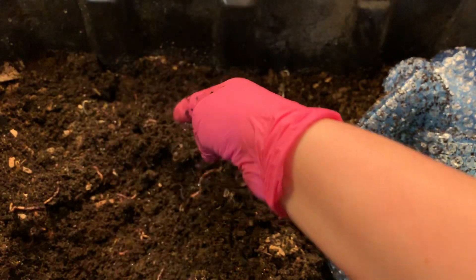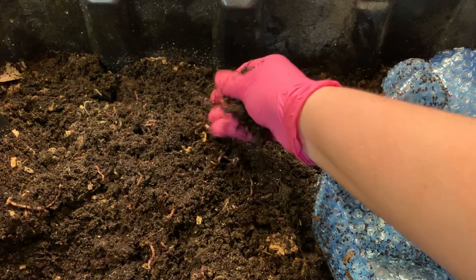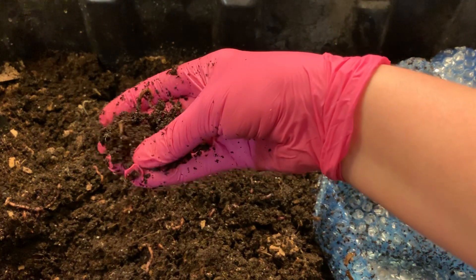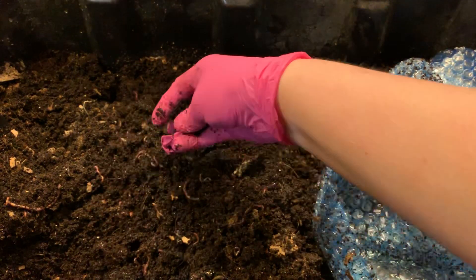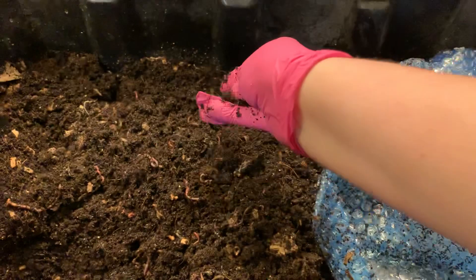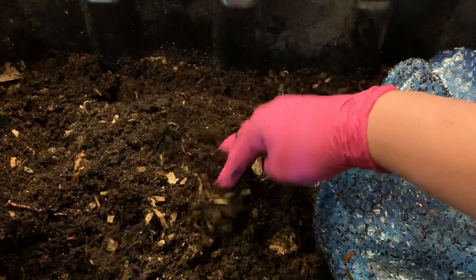The worms, as you can see, are crawling all over the place. It's very gritty down in this corner — this is where some of the grounds are, and you can feel them between your fingers. It feels much grittier than the actual castings, which are kind of soft and fluffy. This definitely has an amount of grit to it, and that's how you know it has not been processed yet. However, the worms are all throughout here and they seem really, really happy.